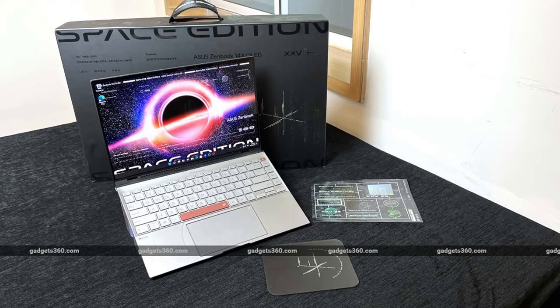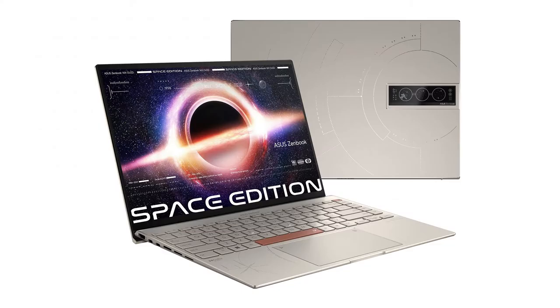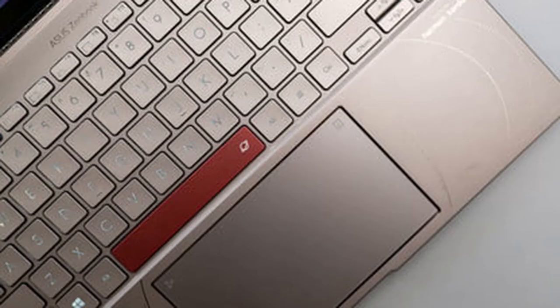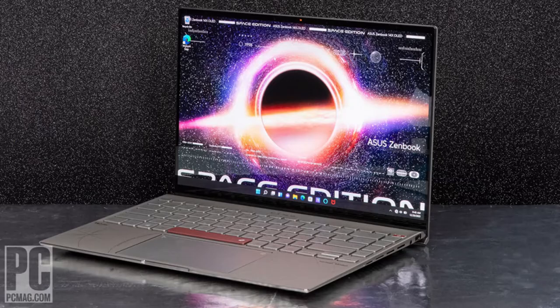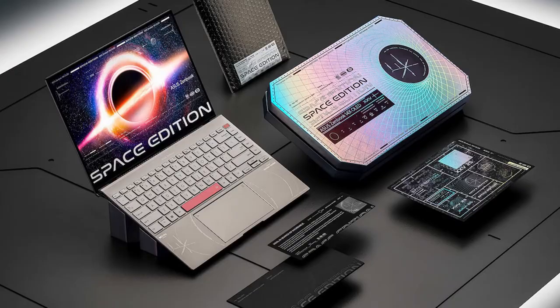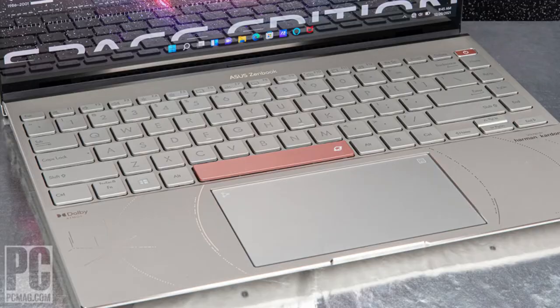It's not often we see collectors' laptops like the Asus ZenBook 14X OLED Space Edition. Announced at CES 2022, it's an updated version of the already released ZenBook 14X OLED, fit with new 12th Gen Intel processors and a more robust build. But hardware isn't what makes the Space Edition special. The machine is inspired by Asus's own P6300, which launched into space in 1997 and managed to stay outside the atmosphere for 600 days without any defects. It's an homage, a celebration, and a retrospective on how far laptops have come.